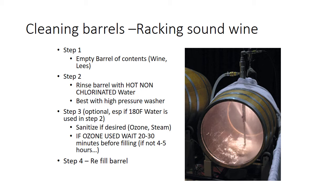If you do use ozone, you've got to wait 30 to 40 minutes, if not four or five hours for that ozone to break down, or you have to rinse the barrel. And again, wait 20 to 30 minutes after you're done because ozone is a powerful oxidizer. Then you refill your barrel.